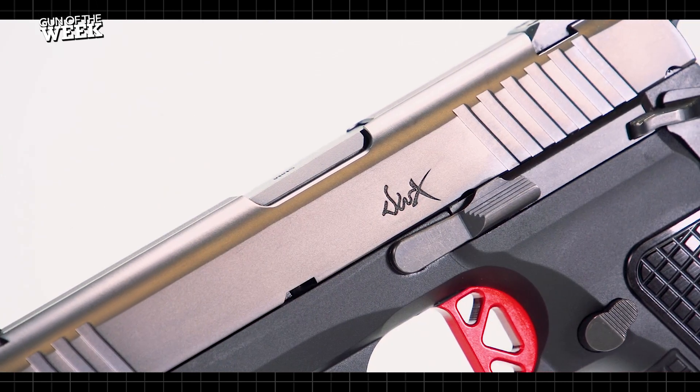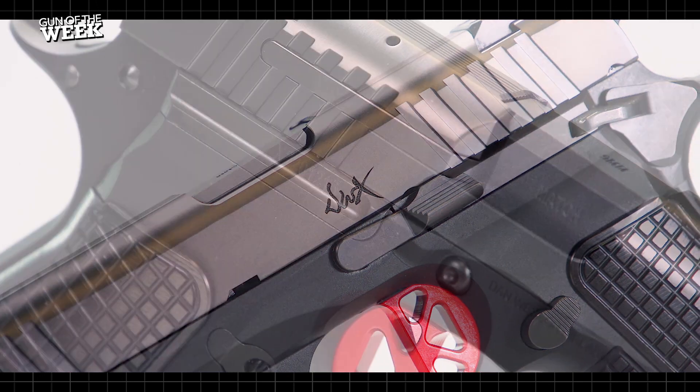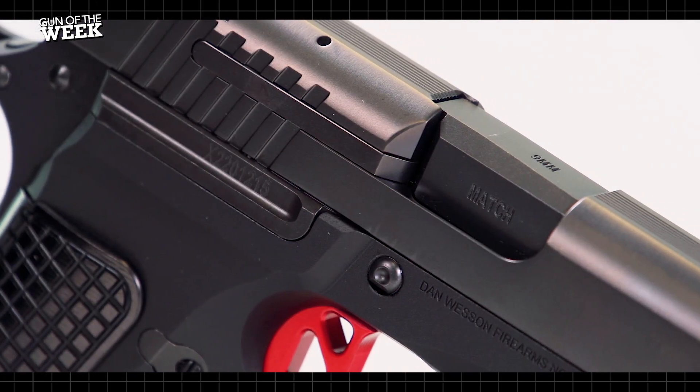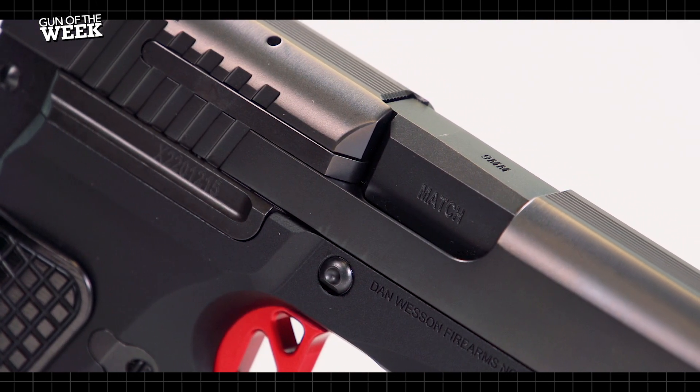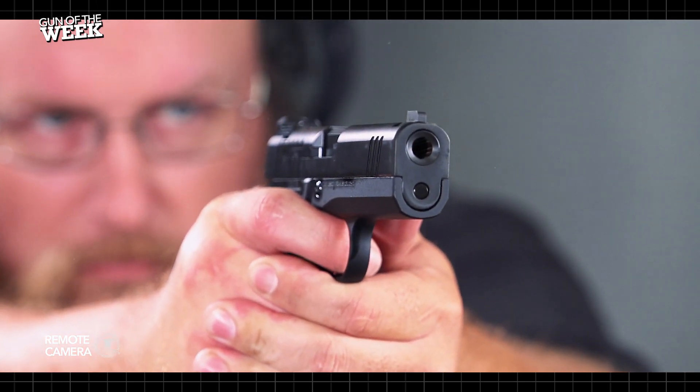Despite that, the DWX still uses the traditional takedown system with a transverse pin connected to the slide stop lever, which is pushed out through the frame to field strip the gun. The DWX also does away with the traditional Browning-style barrel bushing.